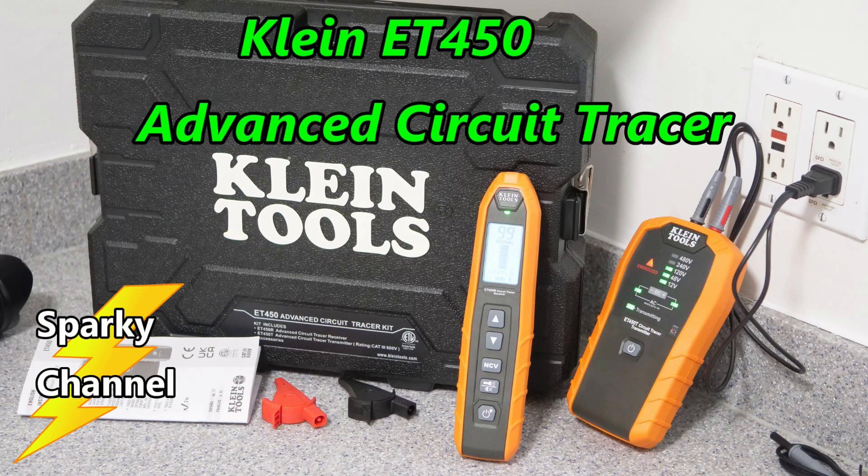I'll put links in my video description for the Klein ET450 and for the magnetic holding strap that fits right onto the transmitter. Thanks, I hope this video was helpful.